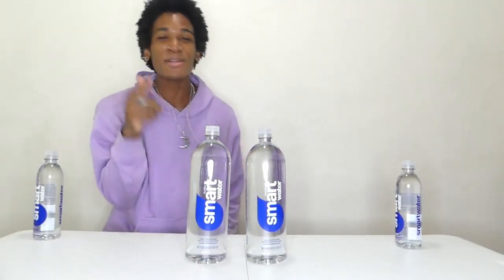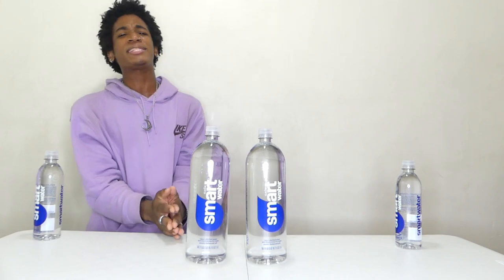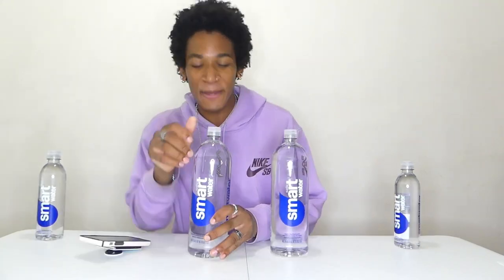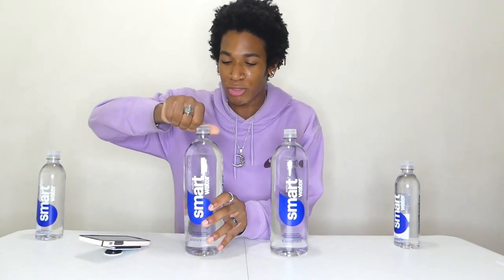Make sure you guys go down below and smash that like button. 100 ounces of Smart Water — I hope you guys are staying hydrated out there. We're just gonna destroy these bottles as fast as we possibly can. Caps coming off these big Smart Water bottles. Here we go — three, two, one, go!